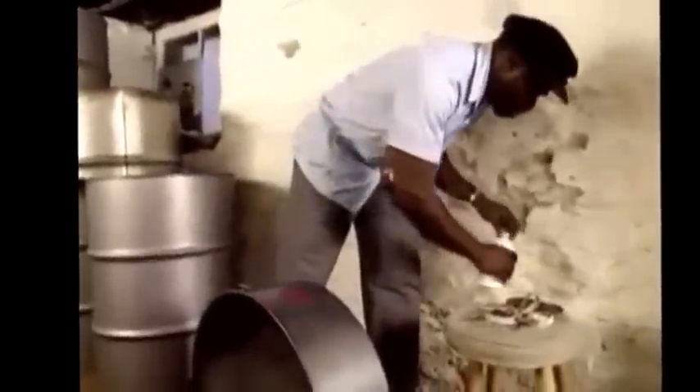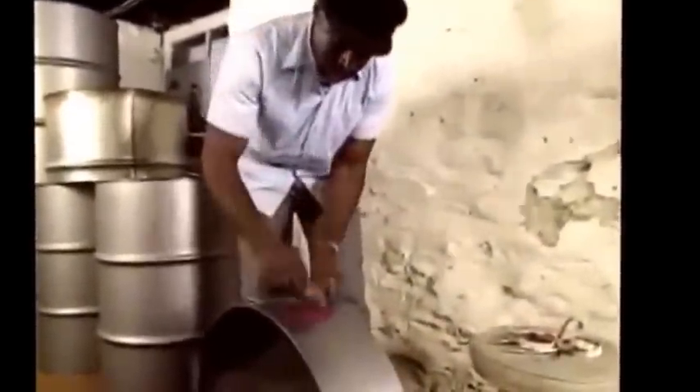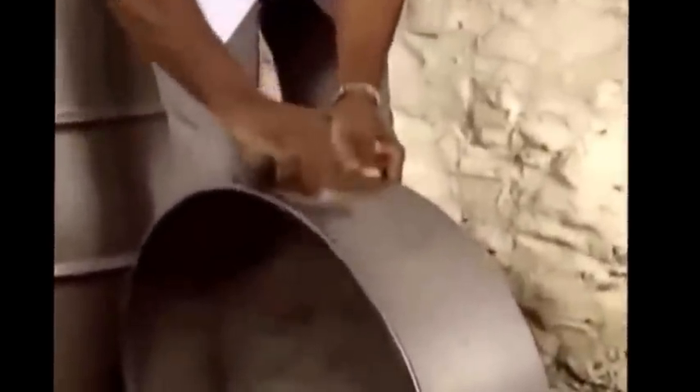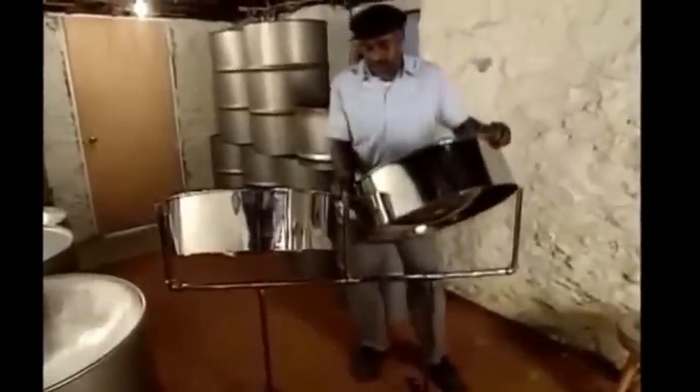It must have been fun to watch him do this. It was fun. I enjoy seeing how things are made — how people make things. Oh, there's a double stand. He's picking it on. It looks beautiful. And it sounds beautiful. Just listen a minute.